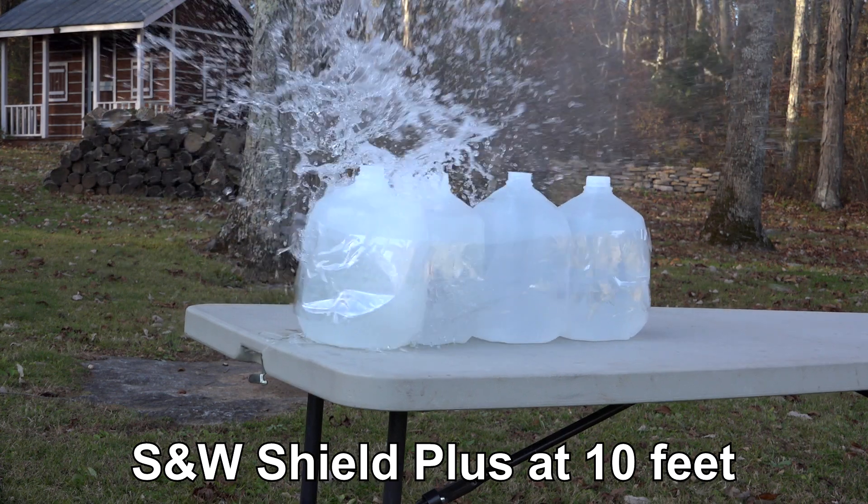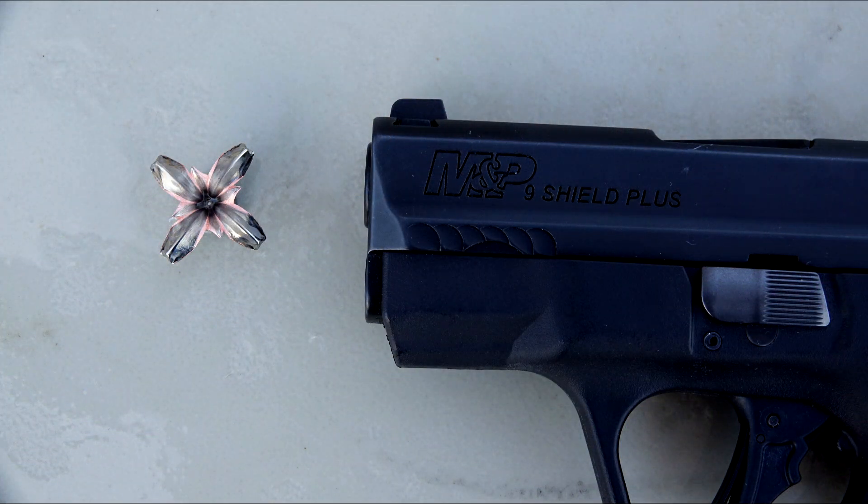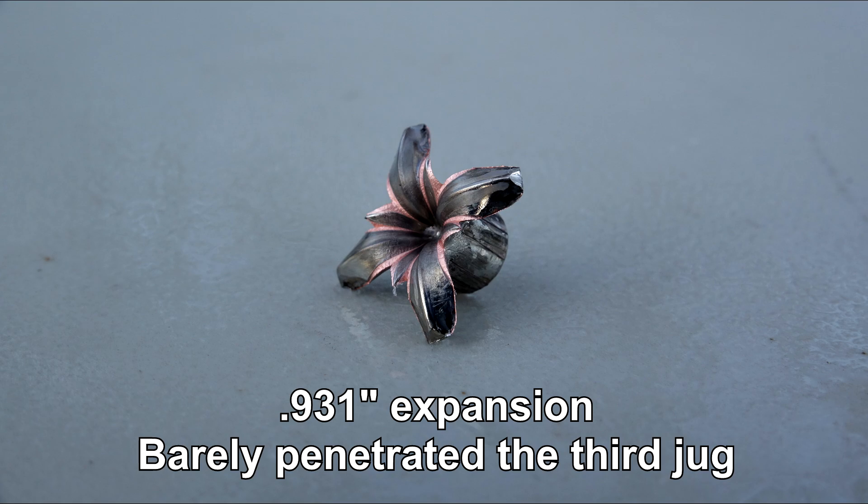The one element of science and technology that really geeks people out over expanding copper bullets is typically reliable expansion — and tremendous expansion at that — relative to anything else in its class for 9mm or other calibers. So we're going to give that a run on the chronograph. This supposedly has a high velocity, and we're going to confirm that or not, as that's certainly an important element of making this bullet work.